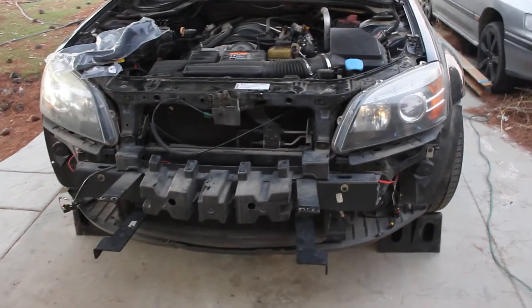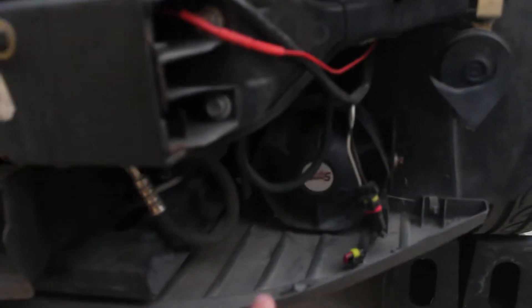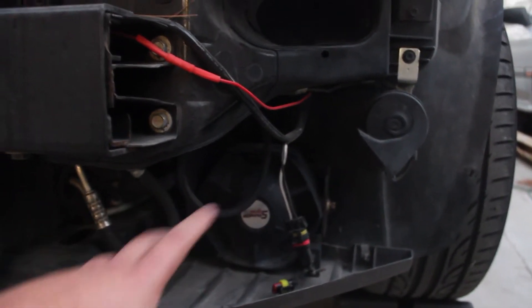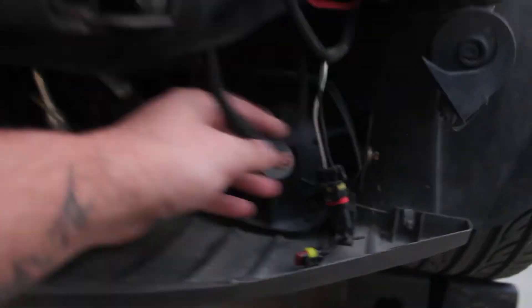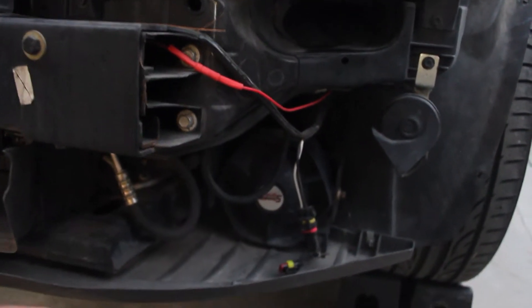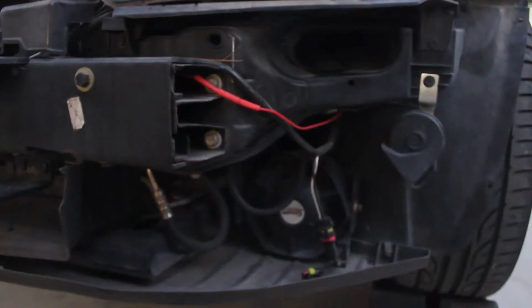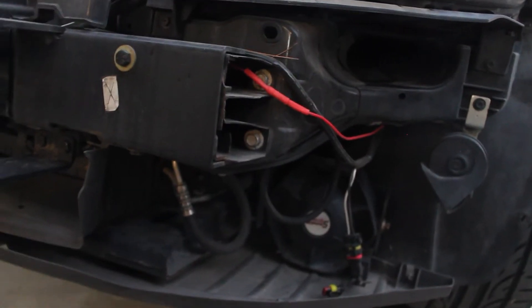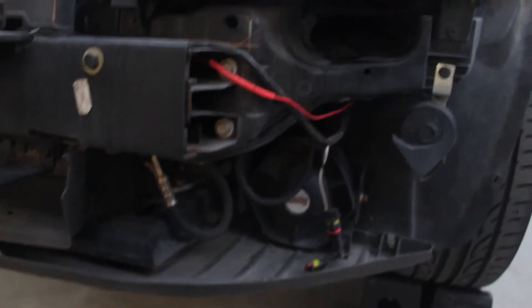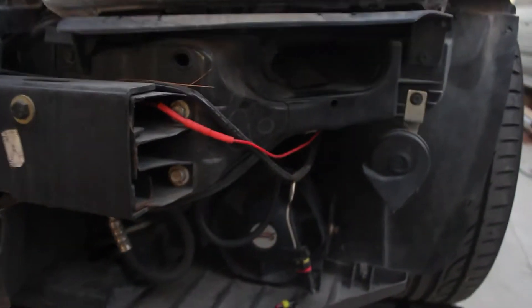We got the front bumper off. I think where I'm going to put the oil cooler is right where this little siren is — we'll take that out and try to fit the oil cooler there. It's either that or it'll have to go in the front on the bottom, but I think over here on the side will be good because I can duct it from the bumper better. This right here is actually the air intake duct — some stuff I want to do with that, but we'll get to that later.